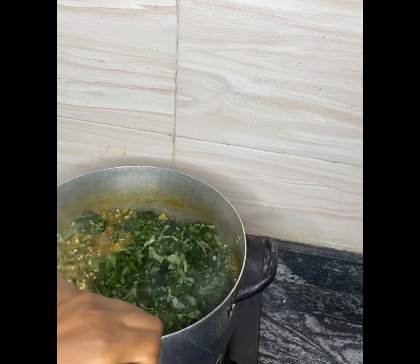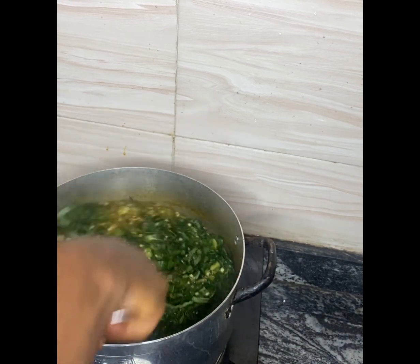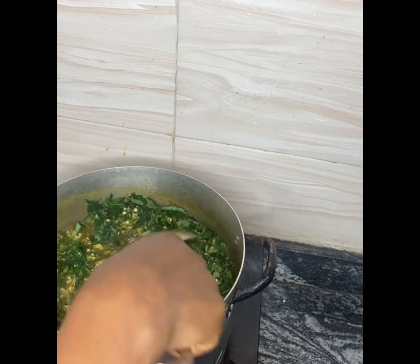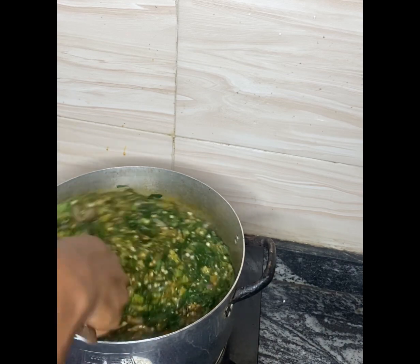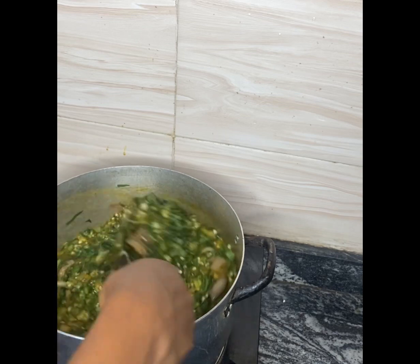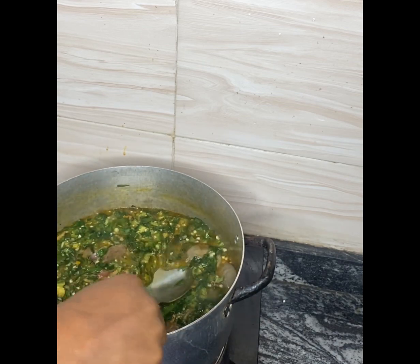I'm going to give it a quick stir. Remember, this is two dollar okra soup — are you feeling it? Are you feeling this two dollar okra soup?